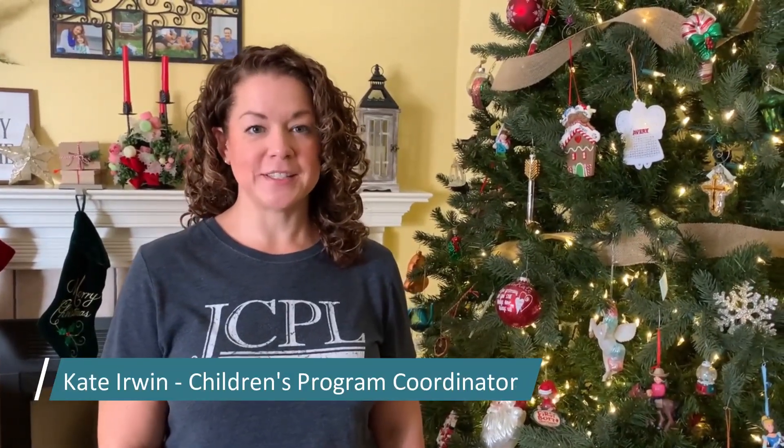Hello, I'm Kate Irwin, Children's Program Coordinator at the Jessamine County Public Library. And today on Kids Craft at Home, we're going to be making puff paint snowflakes.